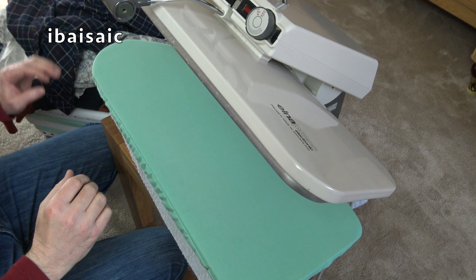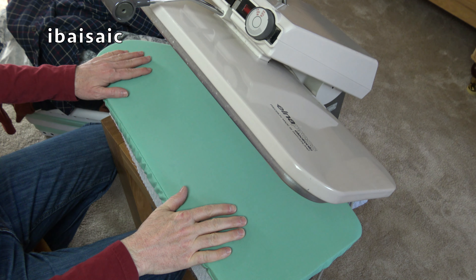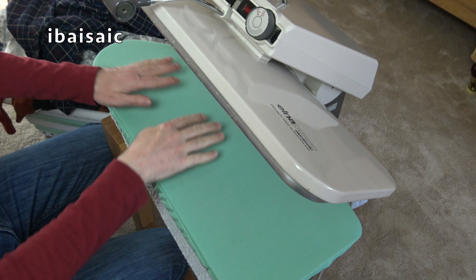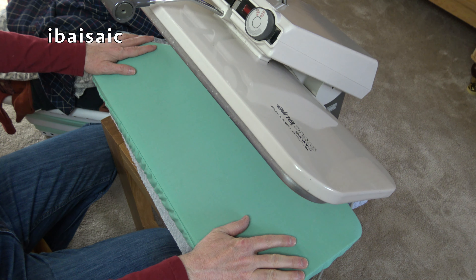Hello everyone. Well, this is something I don't do very often. It's a very, very rare event for me to get out my Elna Press and actually do some ironing.